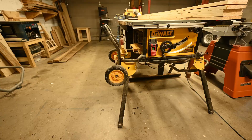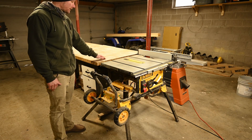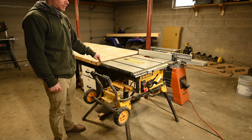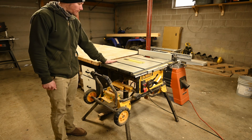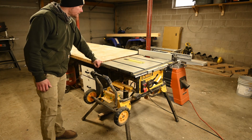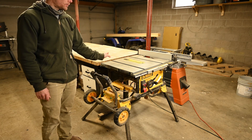For my table saw I've got this DeWalt, also on a mobile stand — another thing I'll make more stationary in the new shop. I like how it sits right to the edge of the bench, but I need to cut slots in my new bench so I can use my table saw sled without pulling it back. The current bench moves up and down to match the table saw height, which is useful for longer boards, but the downside is it's pretty wobbly. A solid bench is definitely a priority in the new place. No complaints about the table saw itself though.